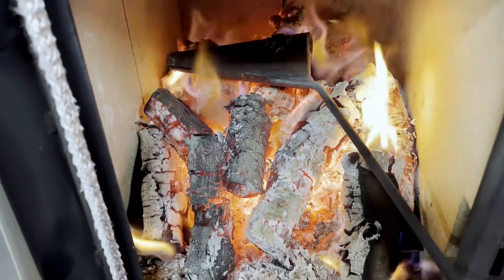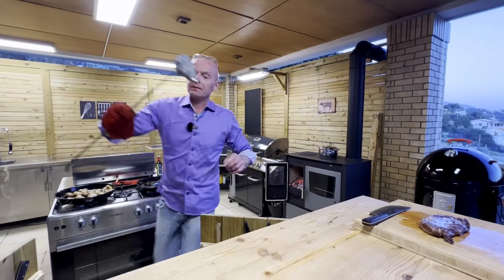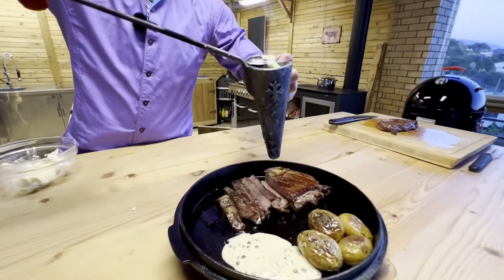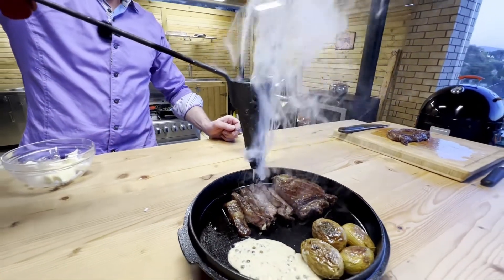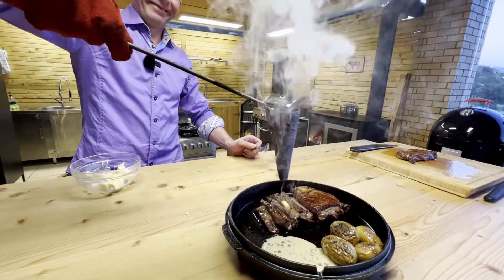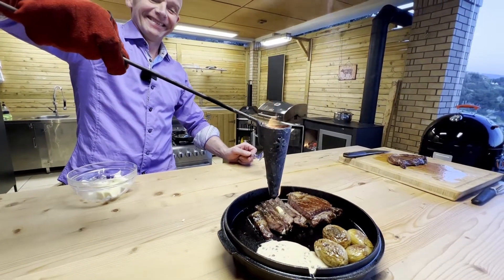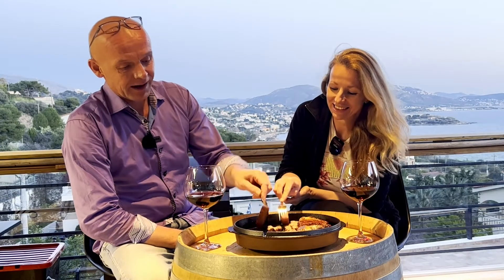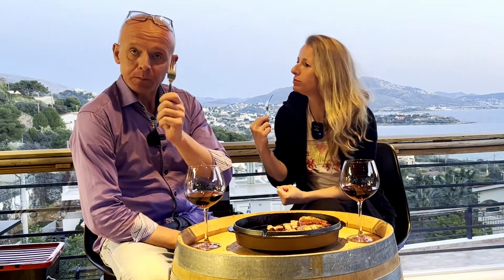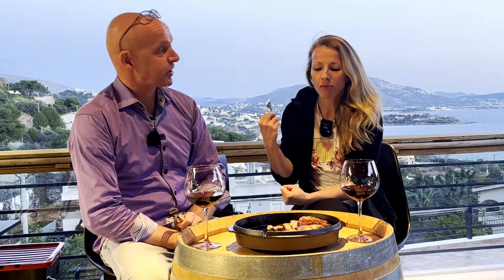Time for the medieval flambadou. We add some butter. I'm really curious to try it. I'm diving in — it's a nice big piece here. That's quite interesting. It's very good. That adds a lot of good flavor to the steak. I'm surprised.